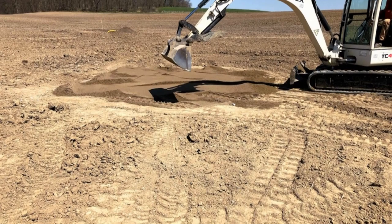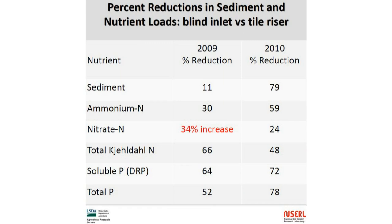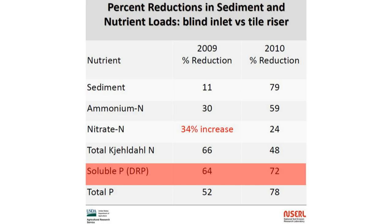Specifically, in this research by USDA Agricultural Research Service, a 64% and 72% reduction in dissolved reactive phosphorus was observed. As we move into the in-stream practices we can implement to manage water, we start with the two-stage channel.